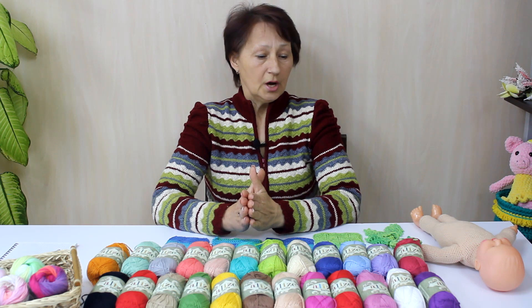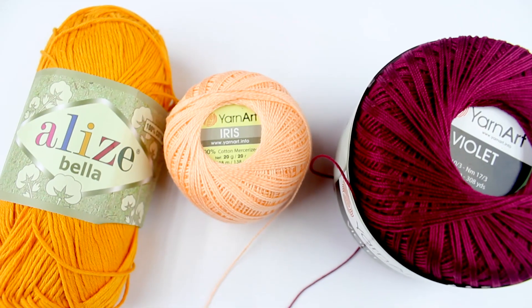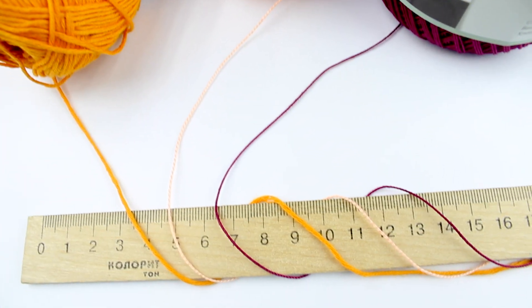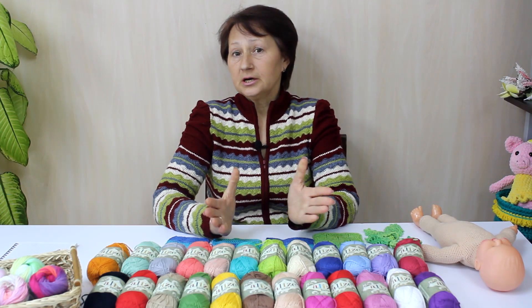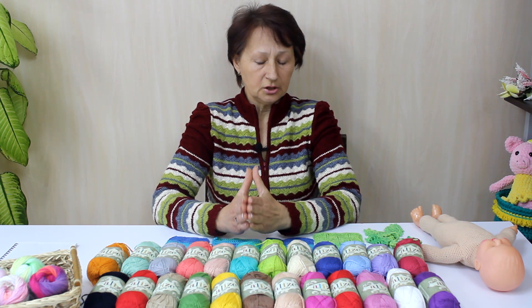Пряжа средней толщины, может даже чуть тоньше. Не такая тонкая, как «Рис» или «Виолетта» — те потолще. Но 180 метров в 50 граммах — это о чём-то говорит. Метраж у неё очень хороший.